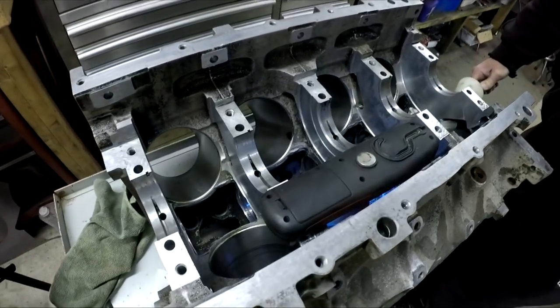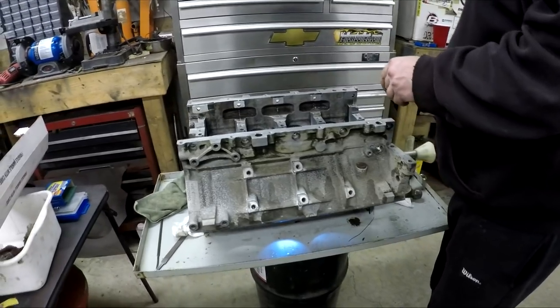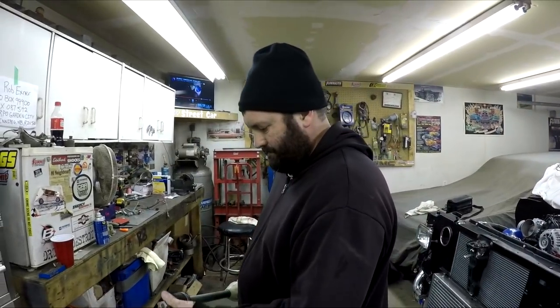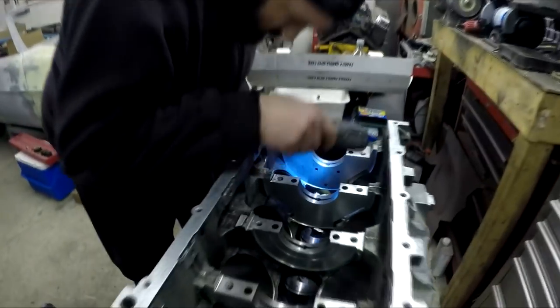We just got it back from the car wash. We cleaned it really well with oven cleaner — as good as we could anyways. And now we are installing the cam bearings, which will be the first video in the series: how to install cam bearings. This series of videos is going to be basically a how-to — the complete build — so all you guys can see everything that goes into building an LS engine, and we'll try to mention all the important points along the way.